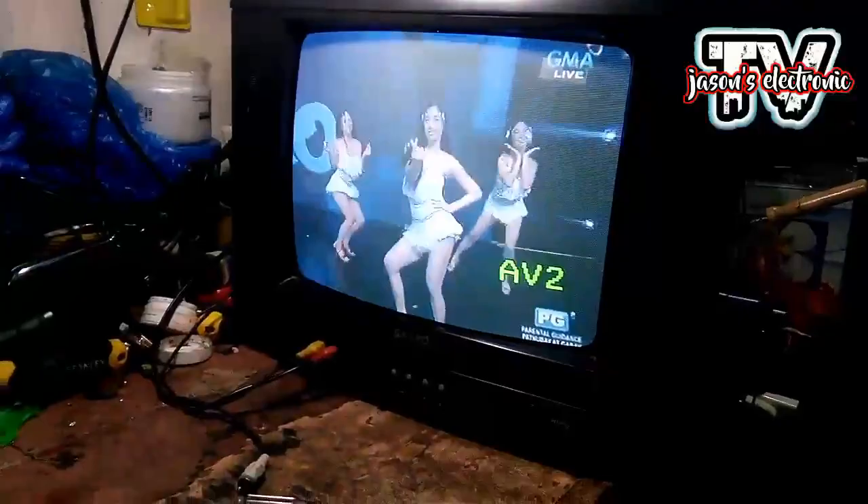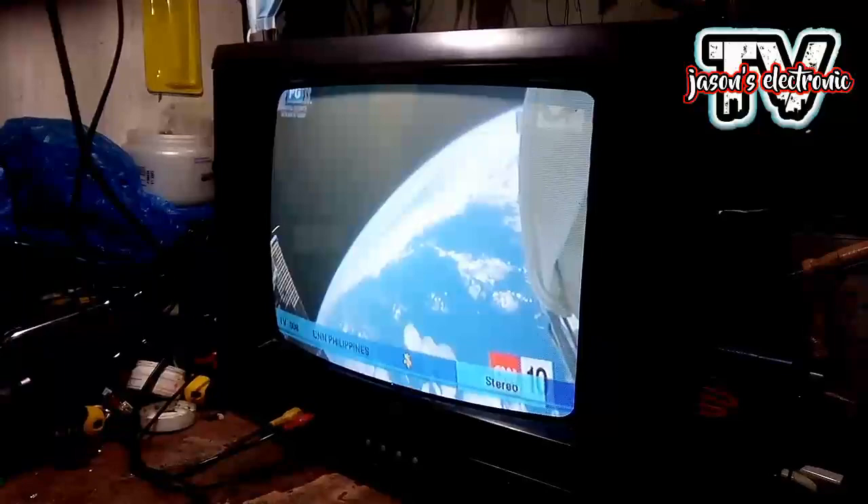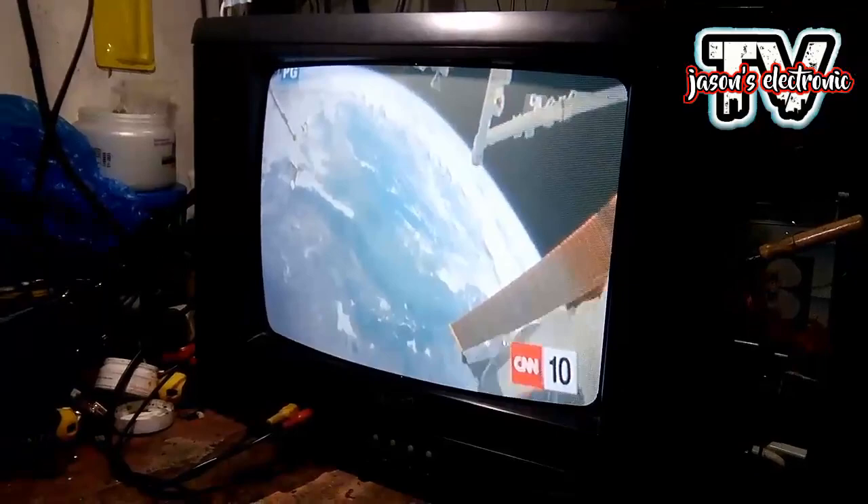Lagyan lang natin siya ng signal para makita natin yung picture kung okay na ba siya. Yun siya guys, okay na siya. Meron na siya ng picture. Palit lang natin siya ng channel — yun siya guys, okay na. Sana may natutunan kayo dito sa ginawa kong video at sana makatulong to sa inyo. Dito na lang guys.